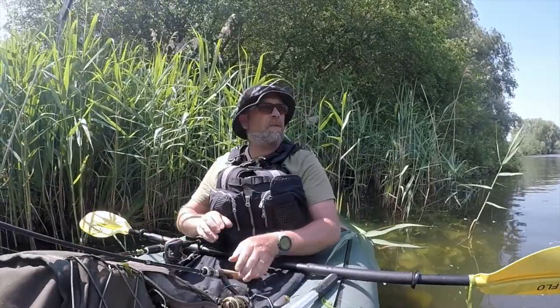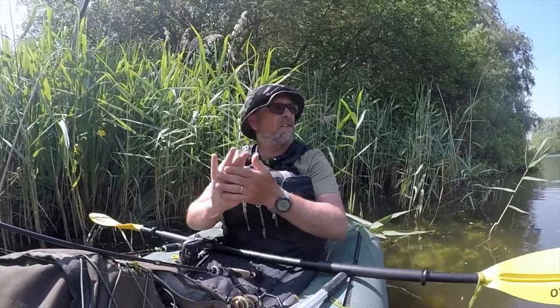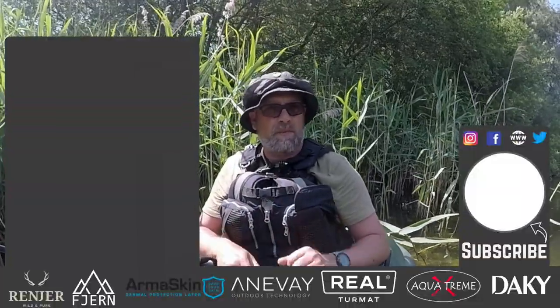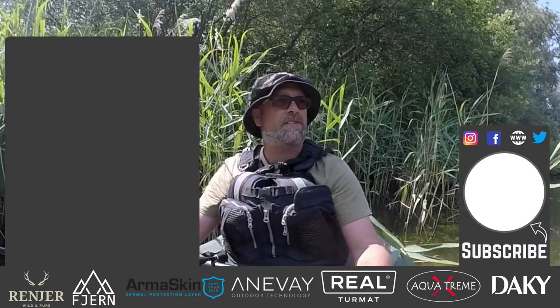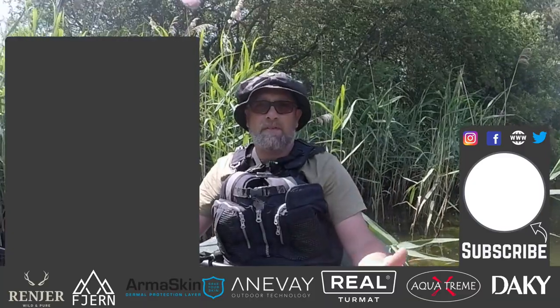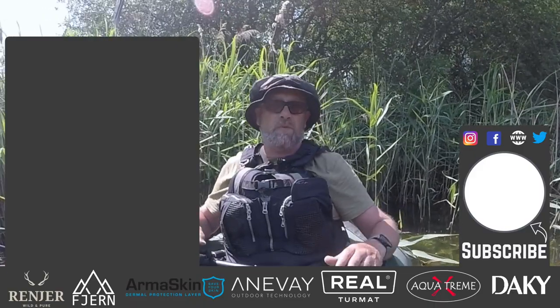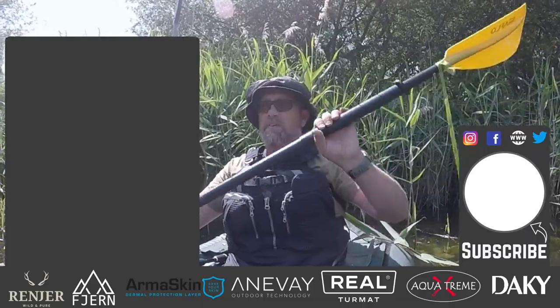Right, so there we go — that will do for today. I am absolutely roasting, even sitting in the shade here. It is hot, hot, hot. At least we didn't blank today — that's the main thing. Two perch we've had today; it's been great to get back out on the river now that the fishing season has started again. Really enjoyed myself. Thanks for watching — if you haven't subscribed to the channel, please hit the subscribe button below, and as always there are a couple of videos there for you to take a look at. We'll see you next week!